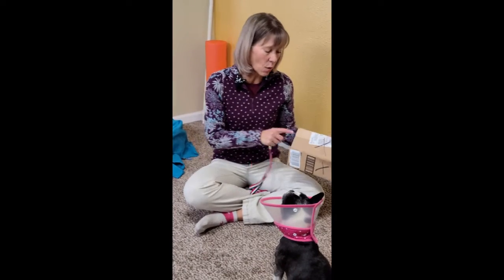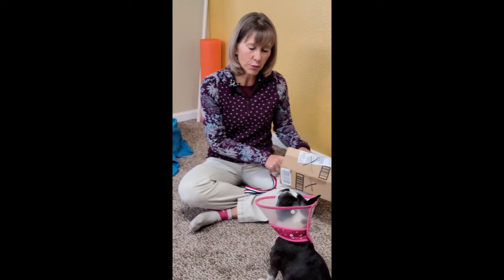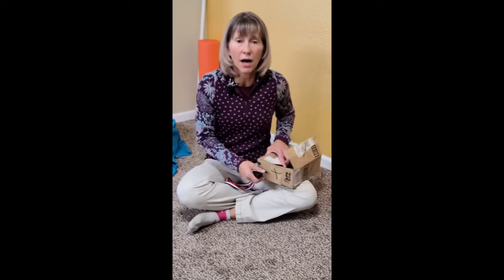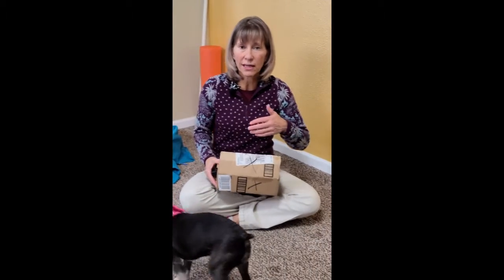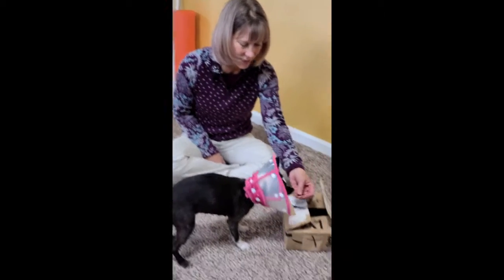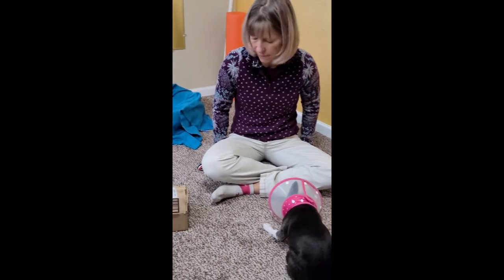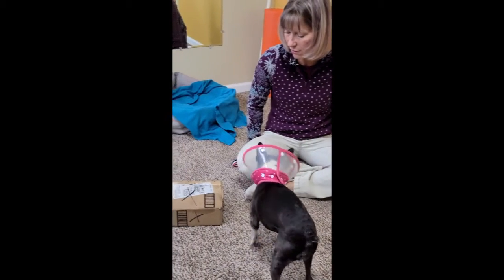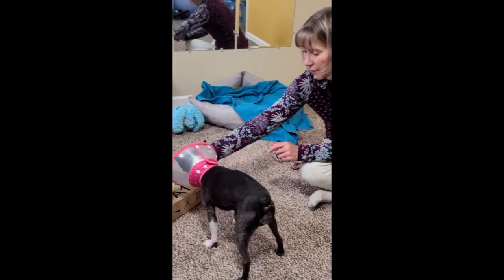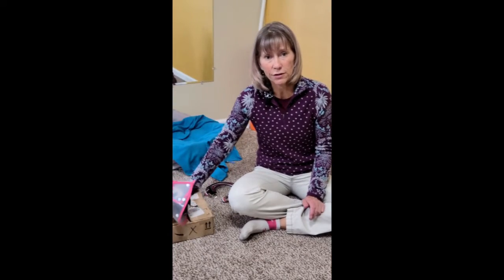Once your dog is consistently going to the odor in the box, you can start training the alert behavior if that's something you want to do. Some people train their dog to lie down when they find the odor — so when they find the box that has the odor in it, instead of pawing at it, they'll lie down. Other dogs will beat it up with their feet. So if you have a behavior you want to train, once your dog is consistently going to odor, now's the time to do it. I'm also not looking at her during the search because I don't want her to engage with me. I reward at the odor — I'm not going to have her find the odor and then come back to me, because the point of the game is for her to find the odor, not to find me.